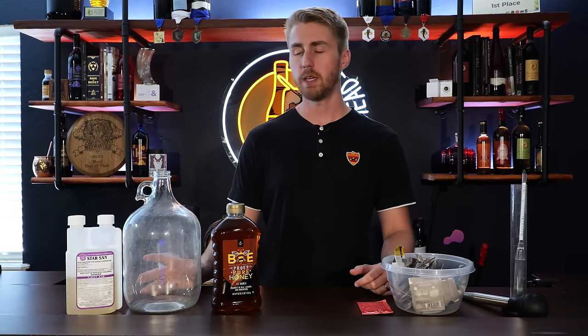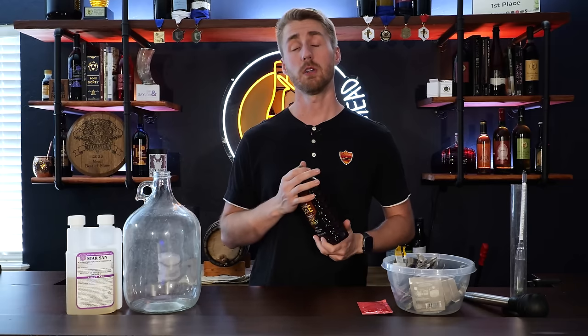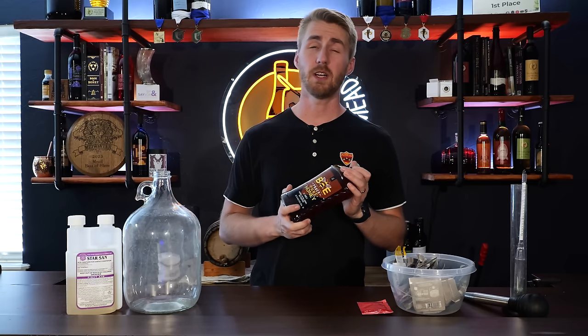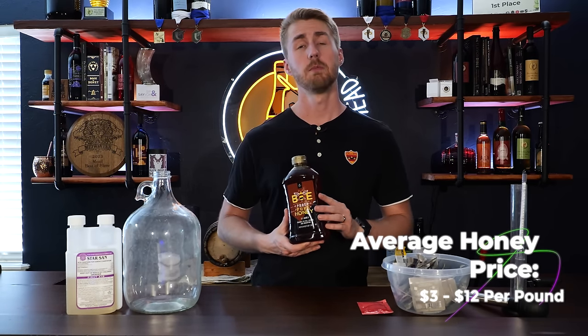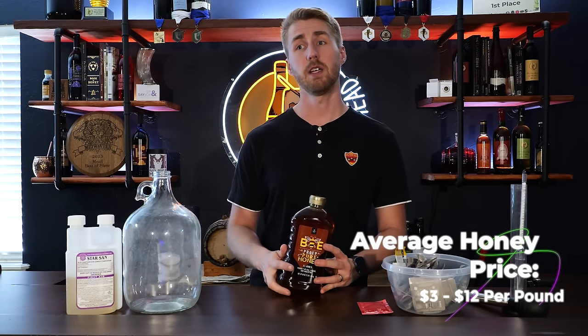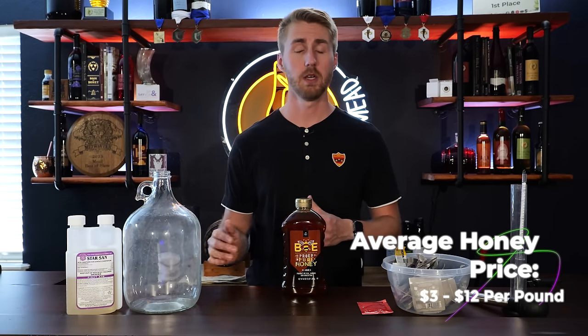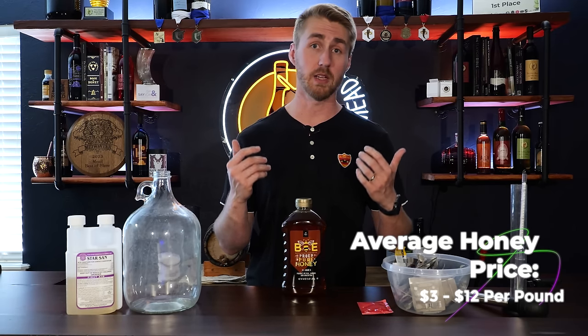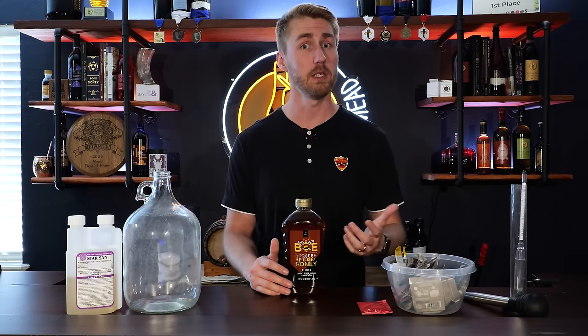Why is mead so expensive to make compared to beer or wine? It's mostly this guy right here — honey. Honey is expensive. If you're lucky, you'll find a vendor that will sell you honey for maybe $3 per pound, but generally you're going to find most honey is $3 to $12 per pound, and mead uses a lot of honey, especially higher alcohol mead.